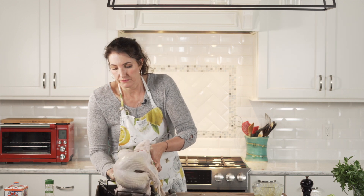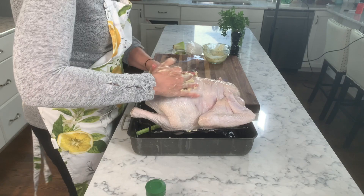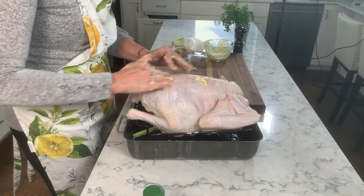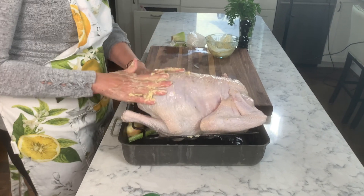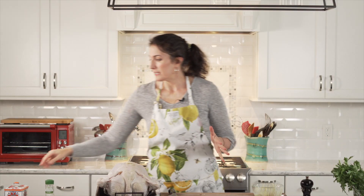I am turning it upside down before I put it into the oven. This is a very important part — turn it upside down. All the fat on a turkey is on the bottom, the backbone side.